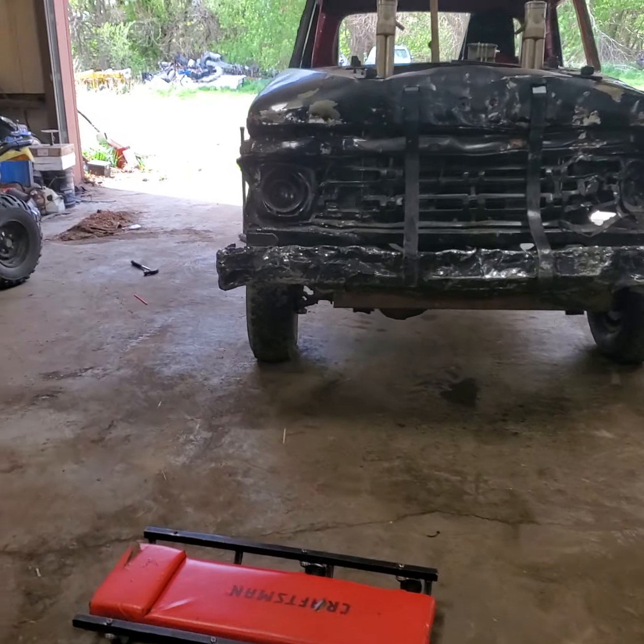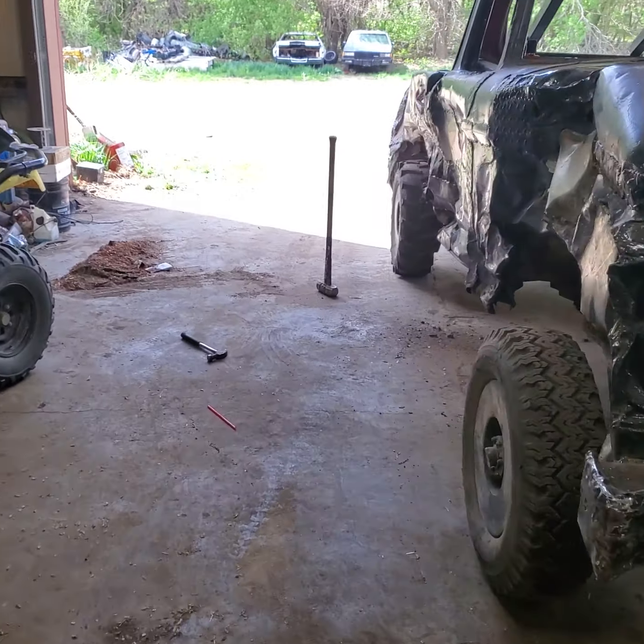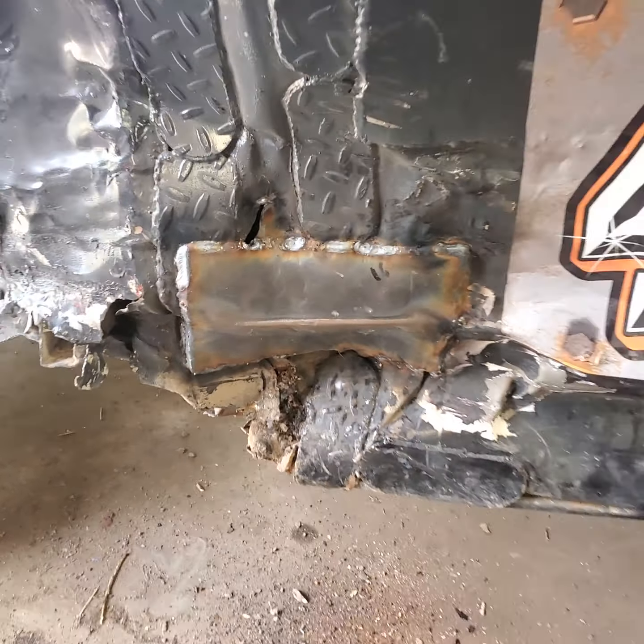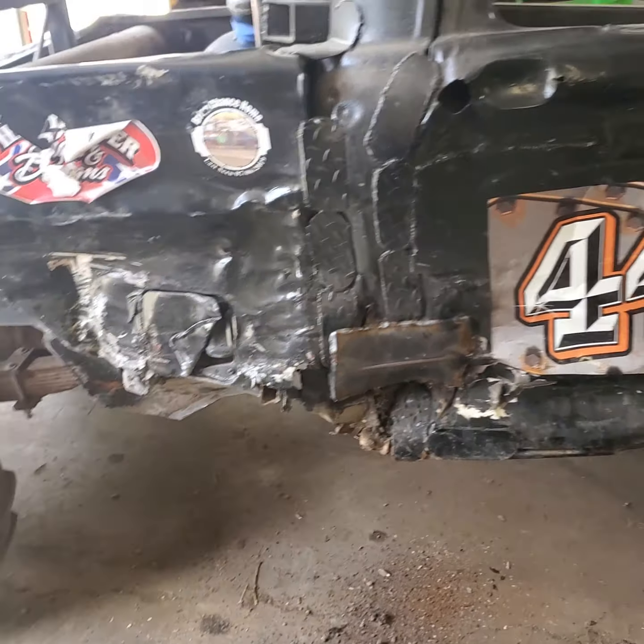Done some welding and patched the fender — well, I patched the fender well a while ago, and then put a patch there because it was all tearing apart down there.